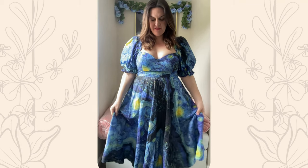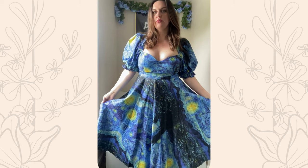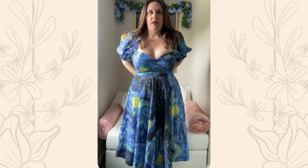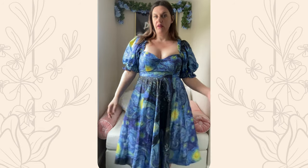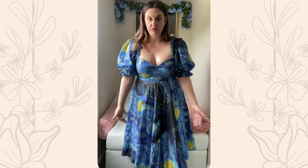I'm going to make a plea to Selkie to re-release this entire collection because it's so beautiful. First, we have the Starry Night print in the T-Rose dress. This is an extra extra large, and I definitely could go one size down and it would be a little more snatched in the waist. This fits fine and I really love the way this dress looks. It is 100% cotton, so very breathable and very easy to wear.